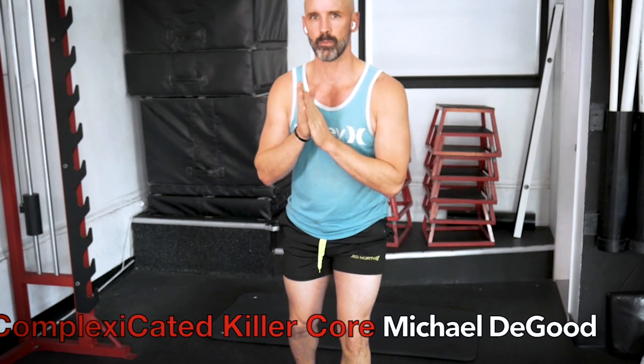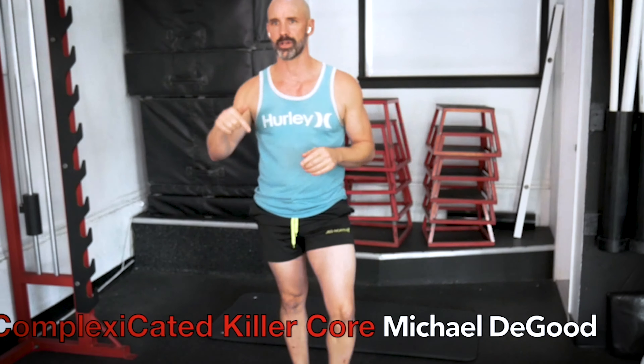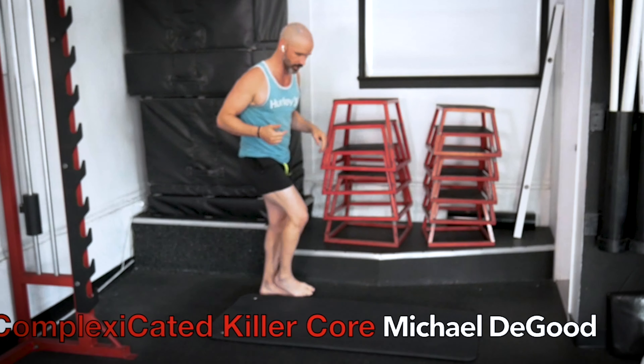Hey guys, welcome to today's workout. We're going to go ahead and jump in with our warm-ups, so let's jump right into it.